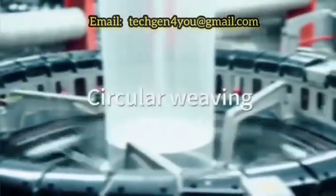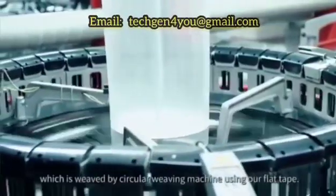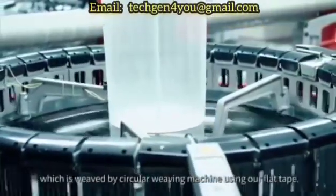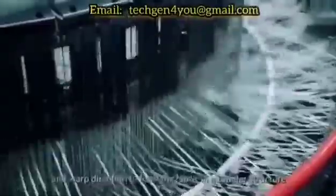Circular Weaving. Our woven packaging is made from tubular fabric which is weaved by a circular weaving machine using our flat tape. Shuttles in the circular weaving machine weave the tape in weft and warp directions to form the fabric in a tubular structure.